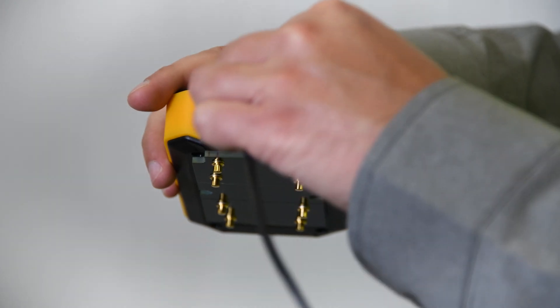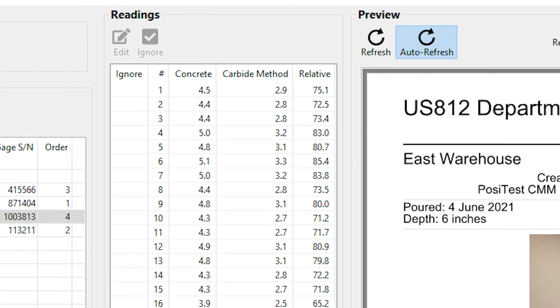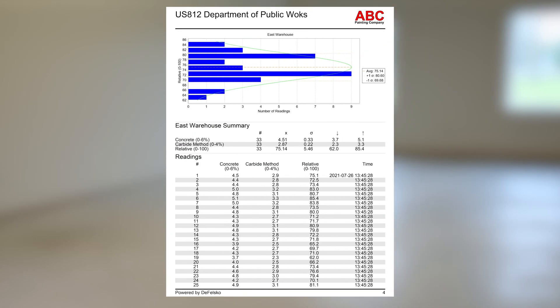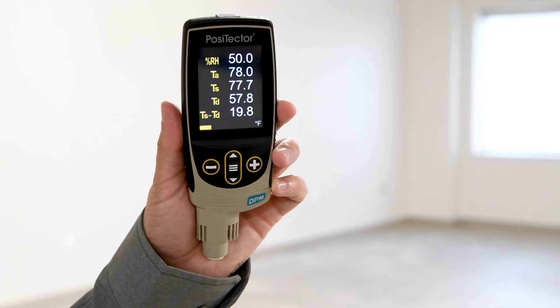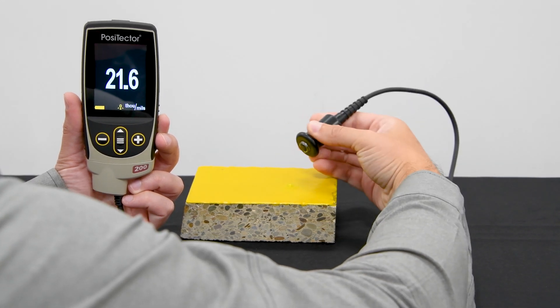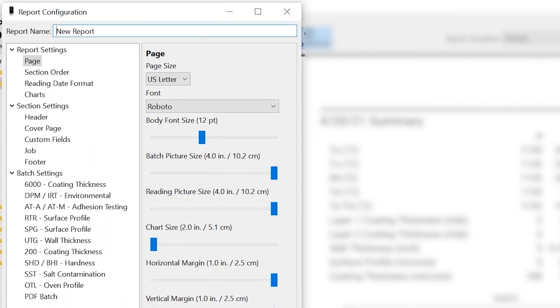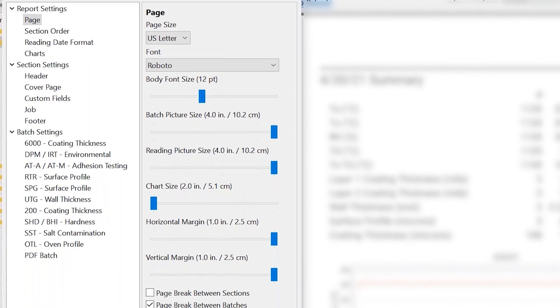When inspection is complete, use the built-in USB port and included cable to download, view, and print stored readings in professional PDF reports quickly and easily with PosiSoft Desktop. If other Defelsko instruments, such as the PosiTector DPM dewpoint meter or the PosiTector 200 concrete coating thickness gauge, are used on the same job, measurement data can easily be compiled into one report. Fully customized reports can also be created to match existing paper forms or layouts.